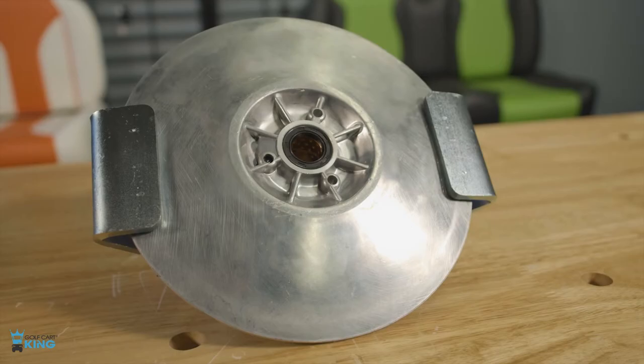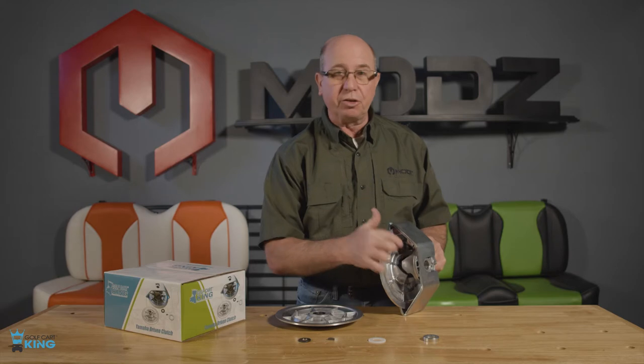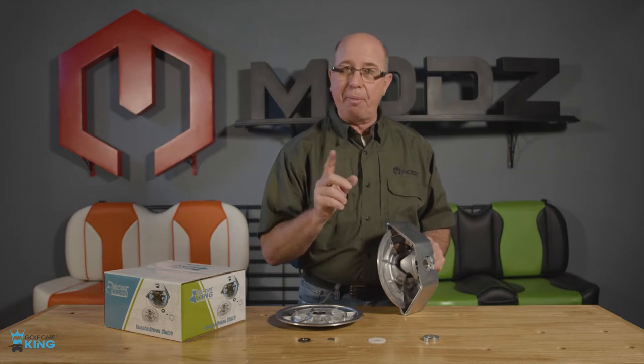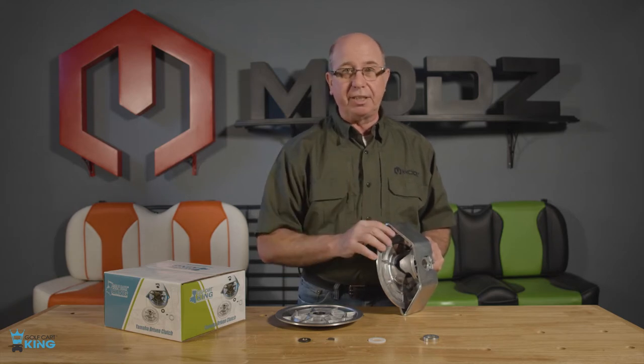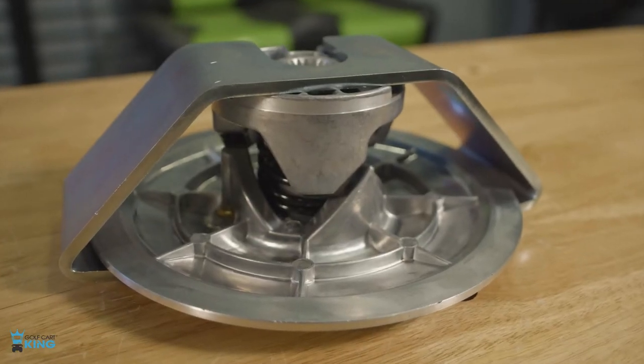The best thing about this clutch is actually this one piece of metal holding everything together. This internal spring is already pre-clocked and pressurized for your convenience. Otherwise it would be very hard getting this thing together inside the car.